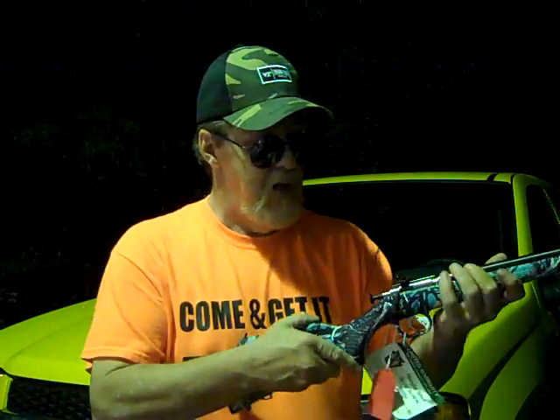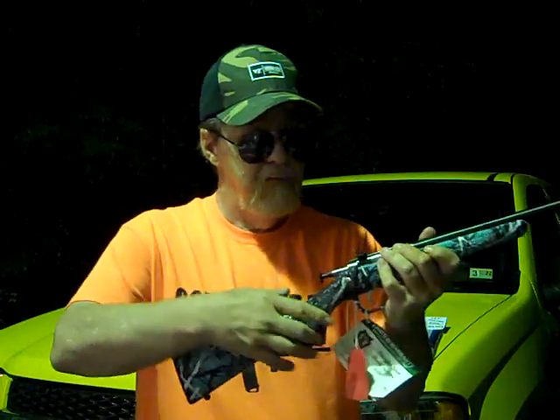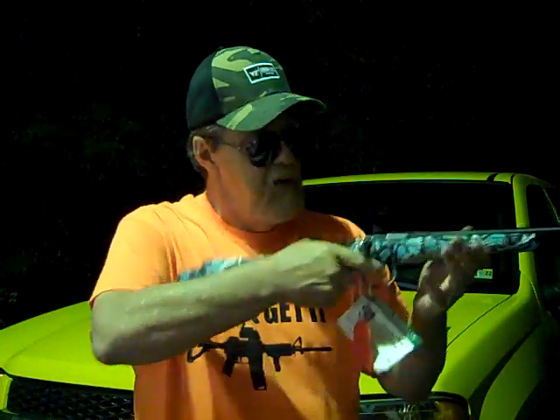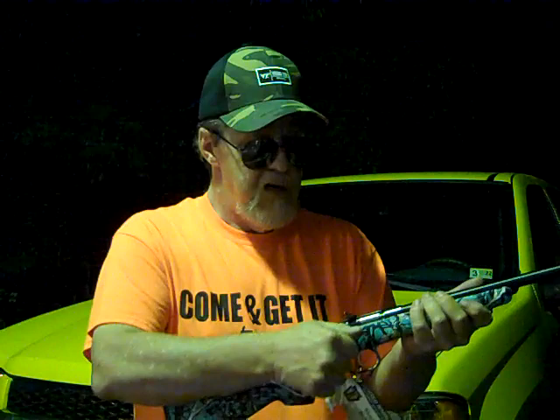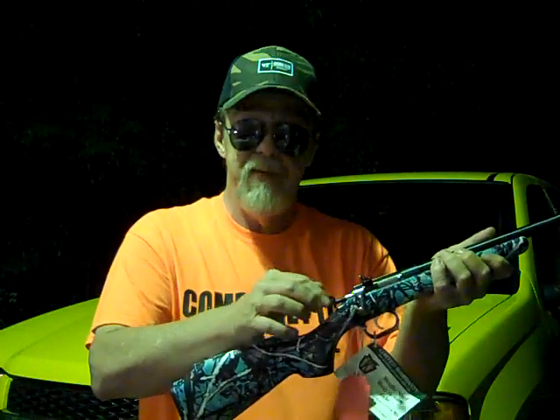Point in a safe direction, safety check — nothing in the chamber. I hate dry firing a rimfire firearm, but you pull this back — there you go. Then you just pull the bolt back, put another round in, chamber it, pull that back, and so on.